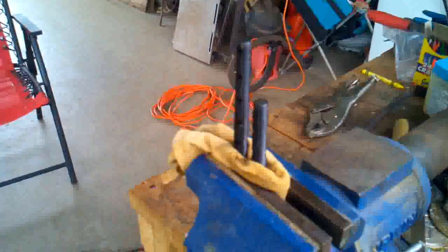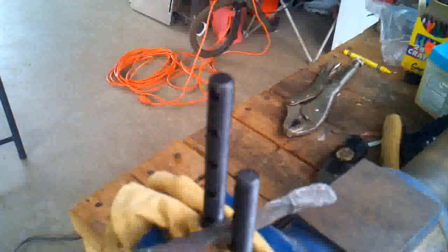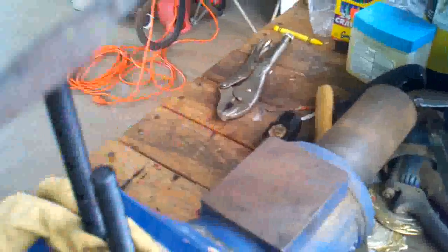I don't have a lot of actual blacksmithing tools, but I do have junk laying around. I'm basically going to use these two bolts sitting in my vise as bending forks. The piece of material is going to get heated up and I'm just going to stick it right in between here and pry it between the two and bend it, working my way around and making the bends as needed.